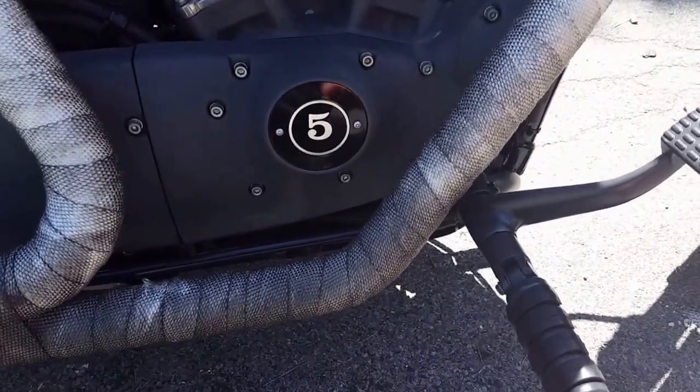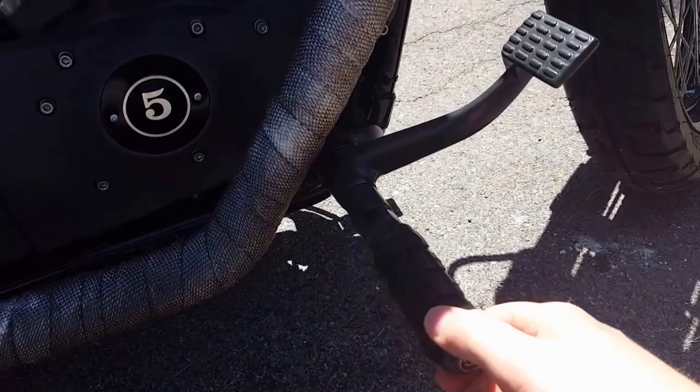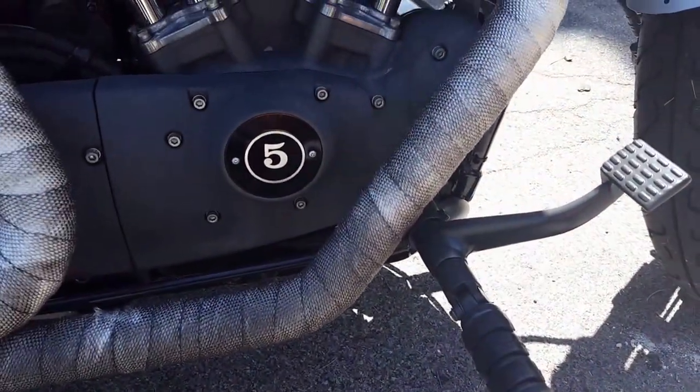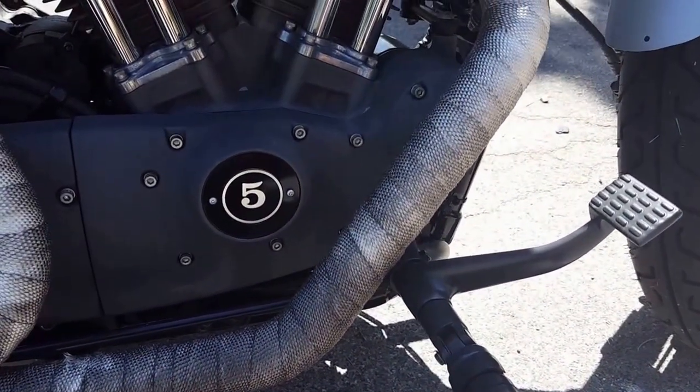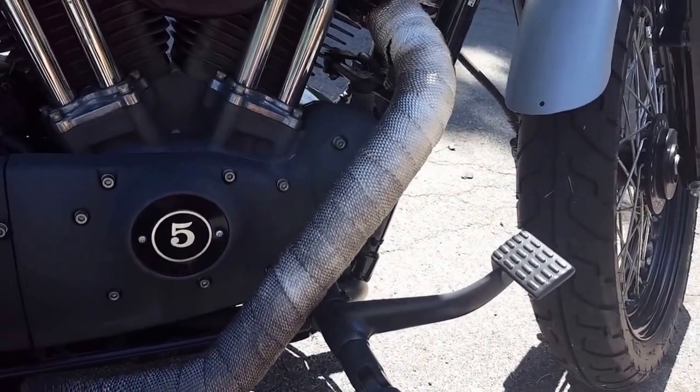The powder coat — it's alright. There are some spots where it wasn't done as well as I thought it should have been, but for the price of these you couldn't beat it.